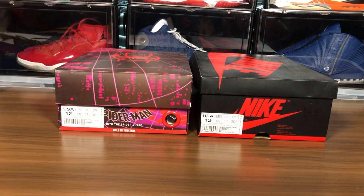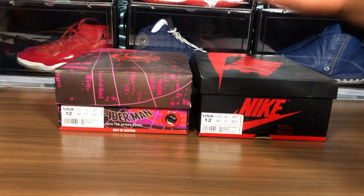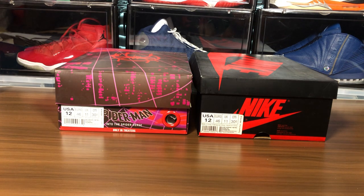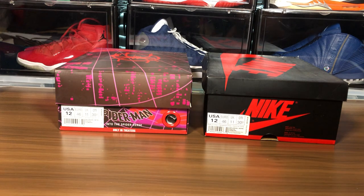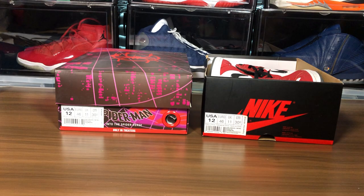Sneaker fam, what's going on? It's your boy Jay back with another real and fake review. You can already see it right here — the Air Jordan 1 Spider-Man Into the Spider-Verse. I picked these up just for the box. I seen some other guys review them when the Spider-Man movie came out, and I was like, you know what, let me pick up a pair since my box is messed up. In the process I do real/fake reviews, so let's see what's up.